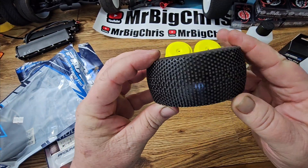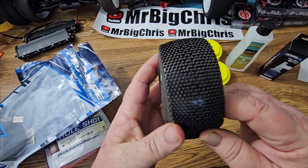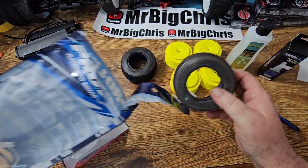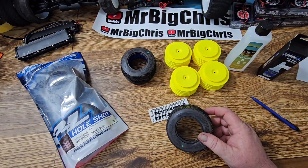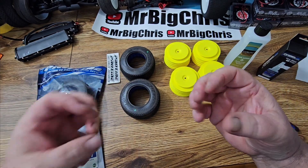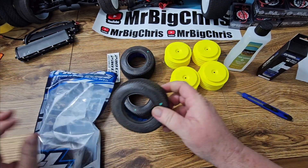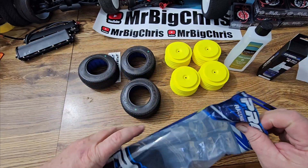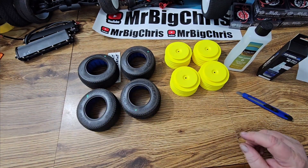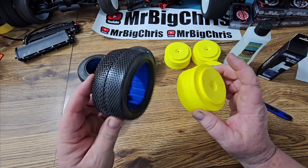I've been wanting to race over there for years but my job has held me back. I love these pin tires — back when I used to run a lot of Traxxas and RC 10s two-wheel drive, pins always did the best. I am a little bit experienced at gluing up tires, but I can always use advice. If you have suggestions, put them in the comments. I'm trying to amp up my YouTube channel.